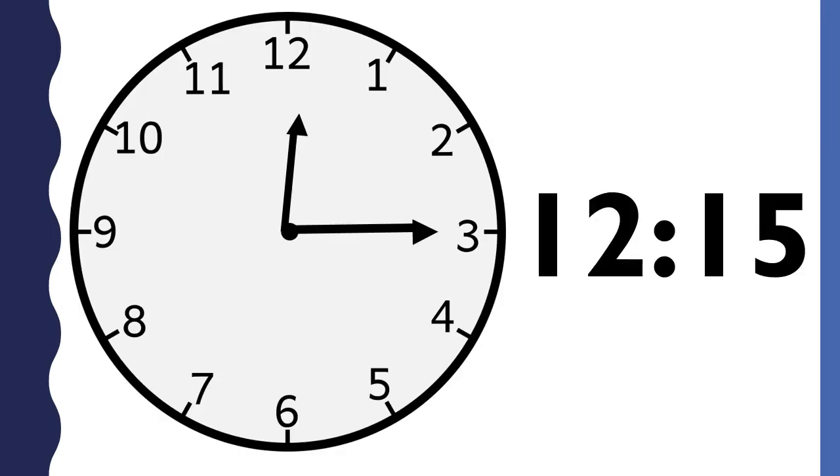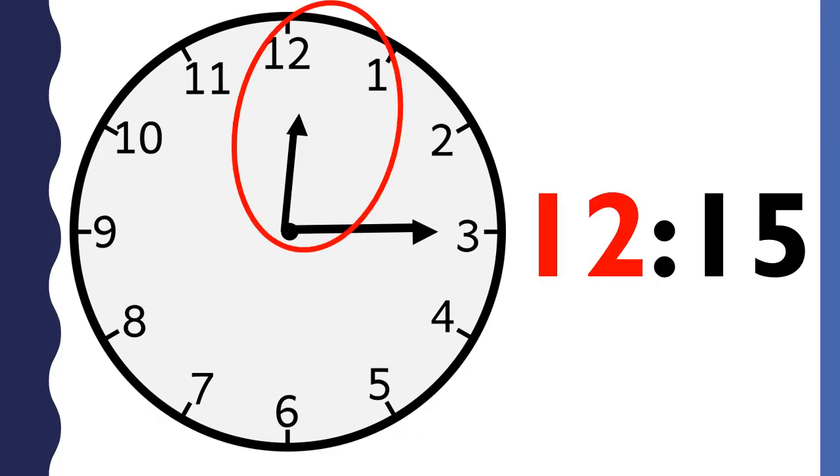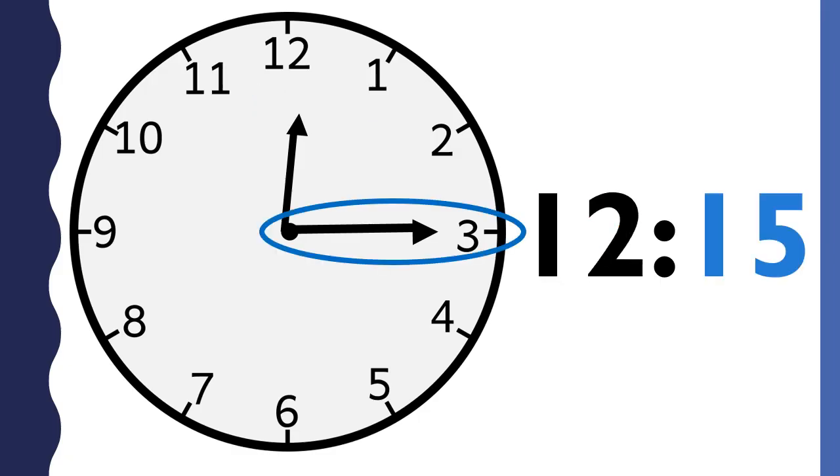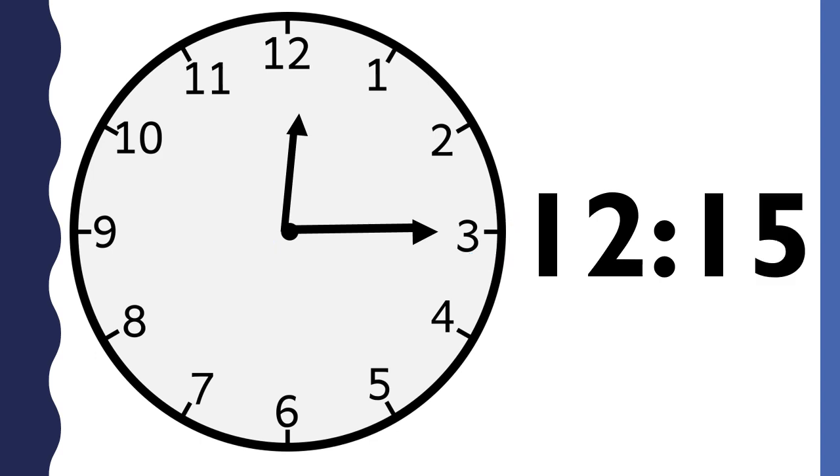What time is it? This clock says 12:15. The hour is 12 because the hour hand is between the twelve and the one — it just passed the twelve. The minutes are 15 because the minute hand points to the three. This clock says a quarter past twelve.